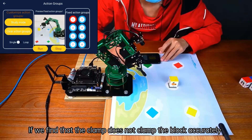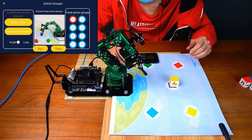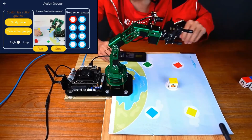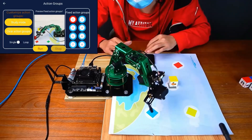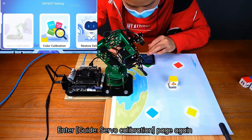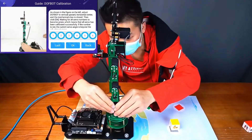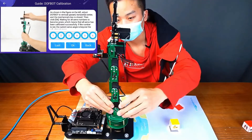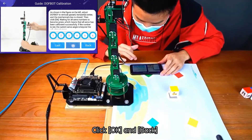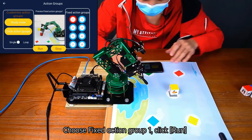If we find that the clamp does not clamp the block accurately, it means we didn't calibrate number 6 servo correctly. Let us calibrate again. Click Stop and Back. Enter the Guide Servo Calibration page again. Click Middle to set the robotic arm back to the upright state, then click Calibrate. We continue to manually adjust servos 1 through 6 and pinch the clip. Click OK and Back. Find the Action Group icon, enter that page, choose Fixed Action Group 1, and click Run. Place a block on the map.